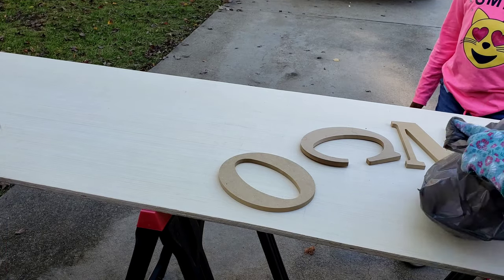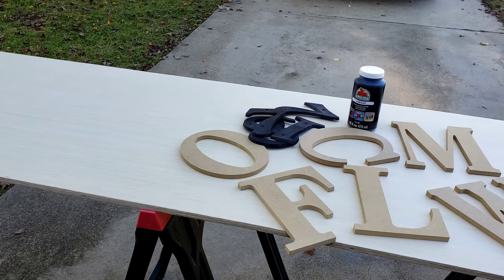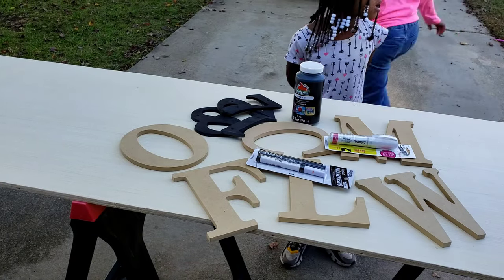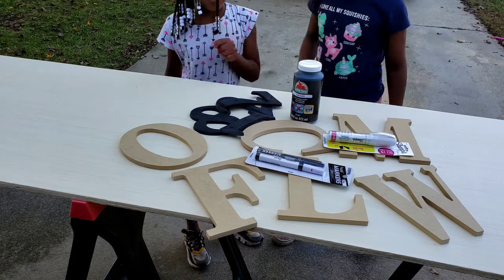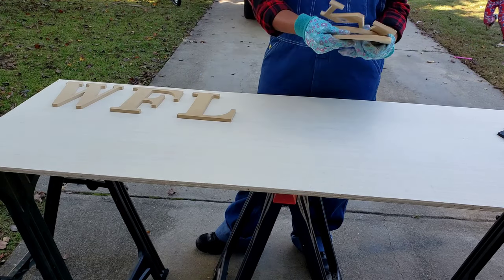I already had a sheet of wood just hanging out in my garage doing nothing, so I decided to take that leftover wood from my kitchen renovation project and use it to make my welcome sign. My letters were about eight inches — I purchased those from Walmart. I also bought black chalk paint, and I already had some white paint left over from a previous project. I also purchased some paint pen markers. I start off by laying out the sheet of wood and placing my letters on there first to gauge how long and wide I wanted my wood to be.